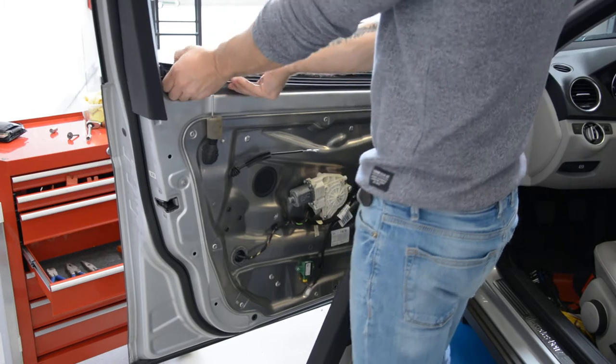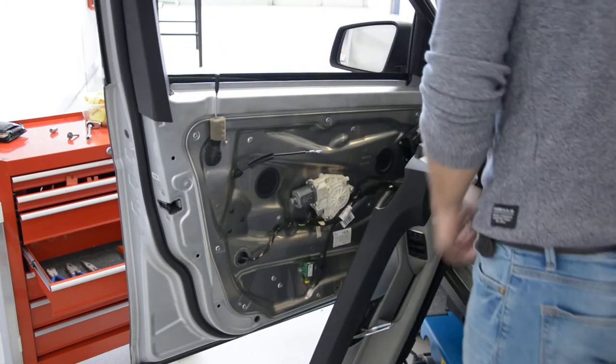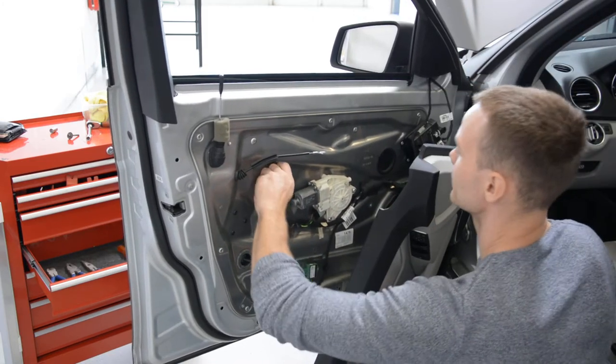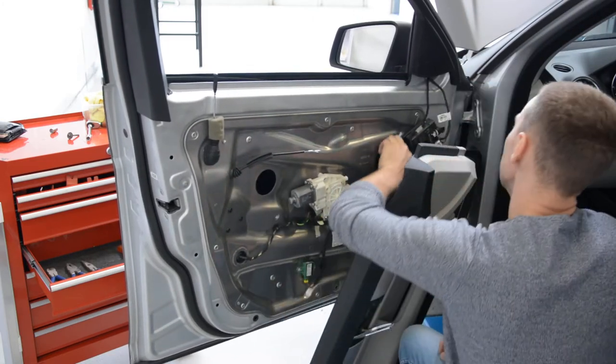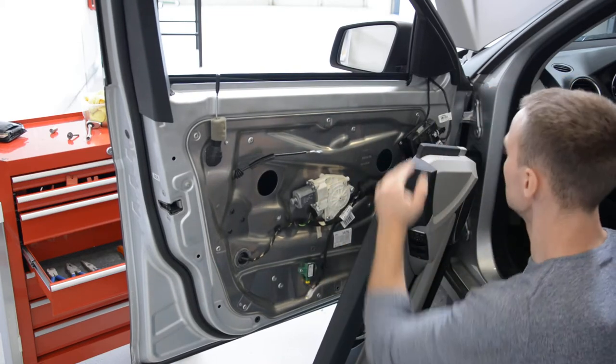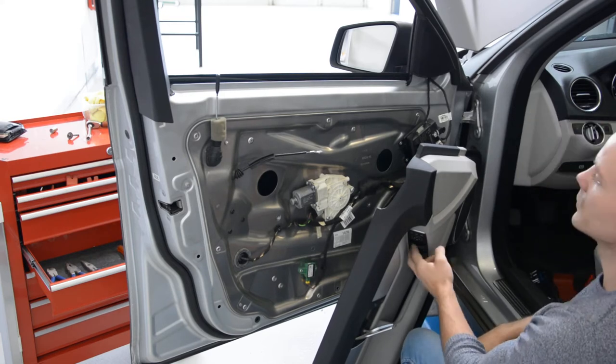First, we must remove the spiper — take it out. We have here two caps, one here, one here. I leave the door panel like this because the wires are connected and I can bring the window up and down.